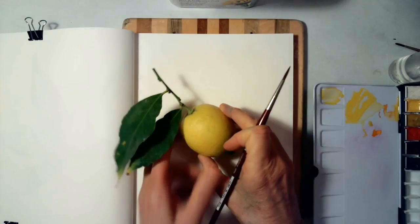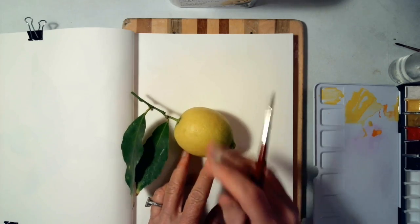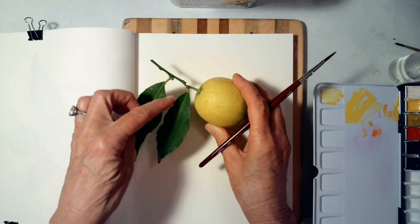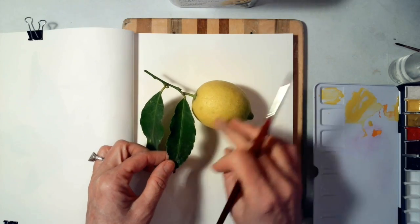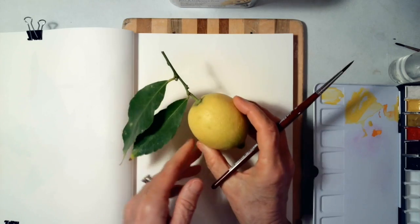I don't really like to see a lot of pencil marks. As I begin, I can see there's a sheen from the light, and I have my leaves and I'm looking at the shape of them. I like the fact that they're not super smooth but they've got jagged edges, and you can see they've got some yellow in there that kind of picks up off the lemon.